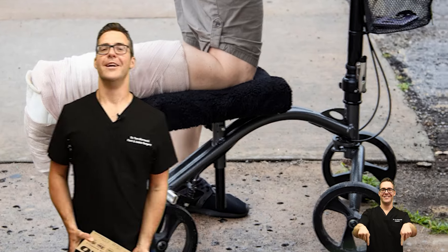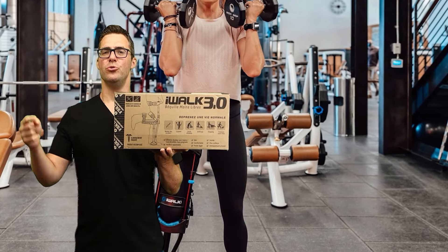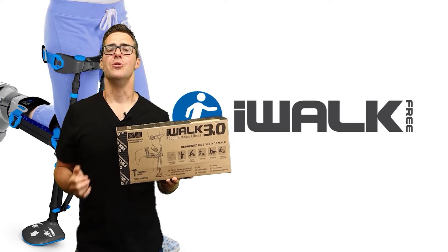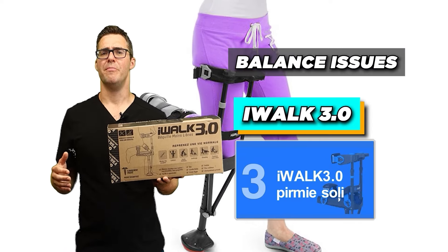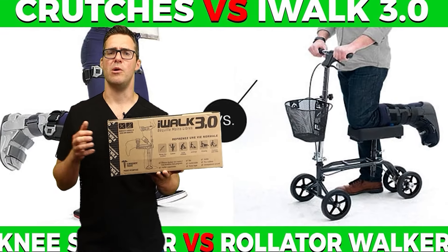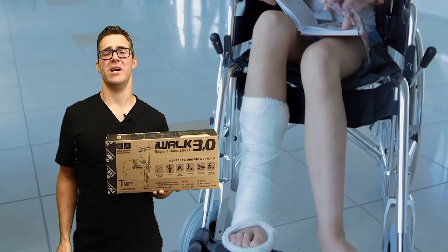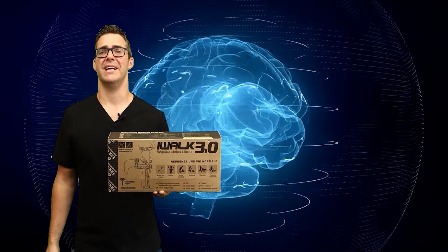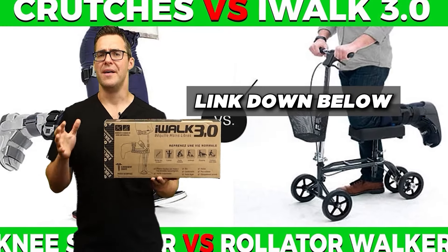Number 4 is the iWalk 3.0. This is not for everybody, but the people who use it — this thing is amazing for inside the house, going upstairs, gardening, mowing the lawn. You can get around pretty easily. If you have a lot of balance issues, the iWalk 3.0 might not be for you, but you'd be surprised how well you do with it. I was skeptical at the beginning, but if I broke my foot I would definitely buy one. They're cheaper now and pretty effective. A 2013 study by Salisbury found that the iWalk 3.0 can improve mobility by 40% and reduce upper body fatigue by 30%.